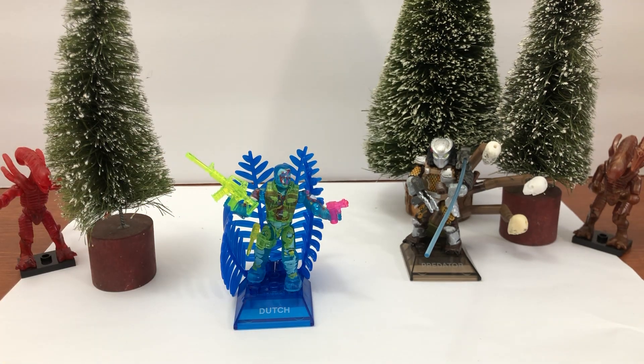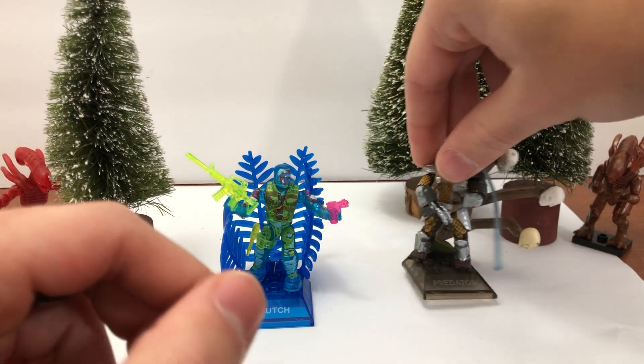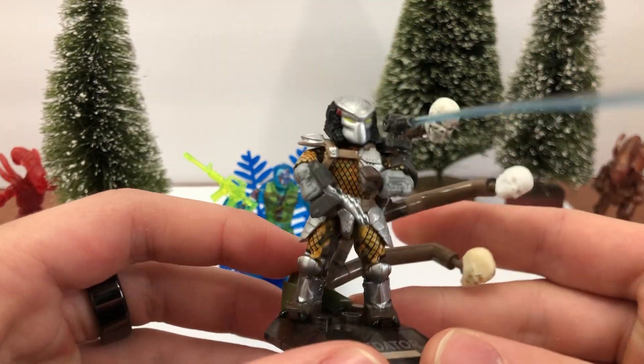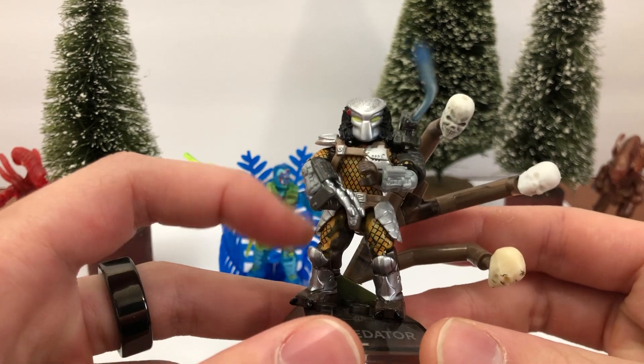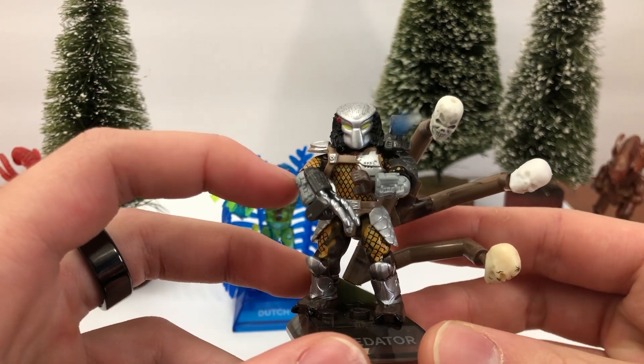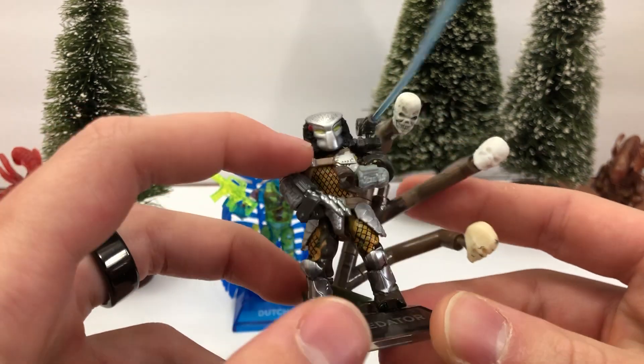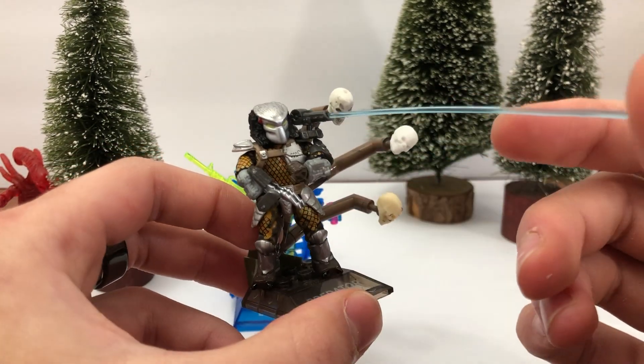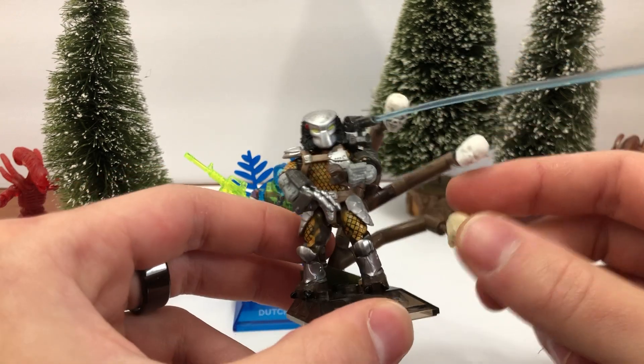And then here comes a really great one — the Predator. This one's different than the other Predator because he has the green eyes lit up. I actually don't know if there are many other differences. I think his body underneath the black cross-hatching here is a different color.